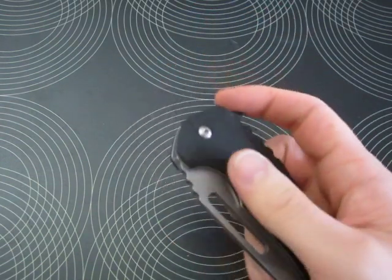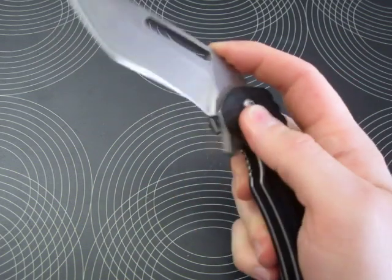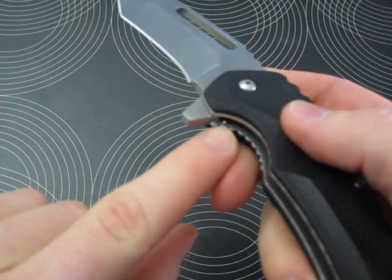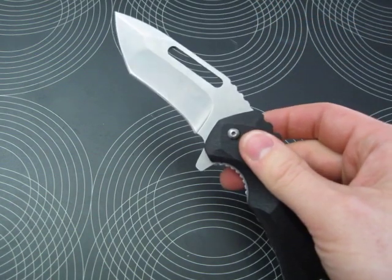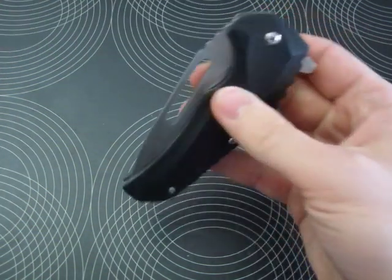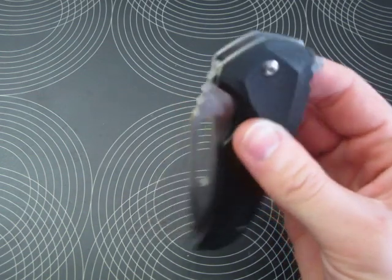The detent ball is in a little weird place — it's right here, you can see it. So if you disengage it, you already hit the detent ball. The action is very, very smooth.